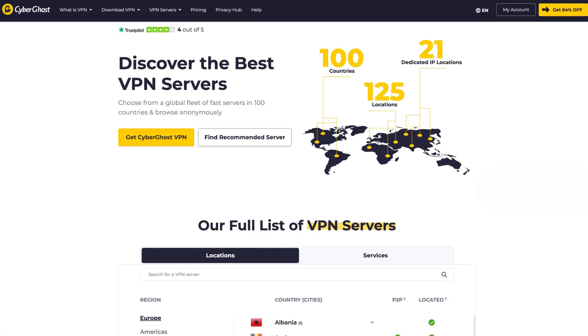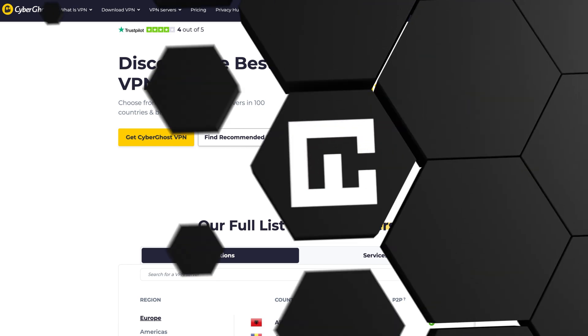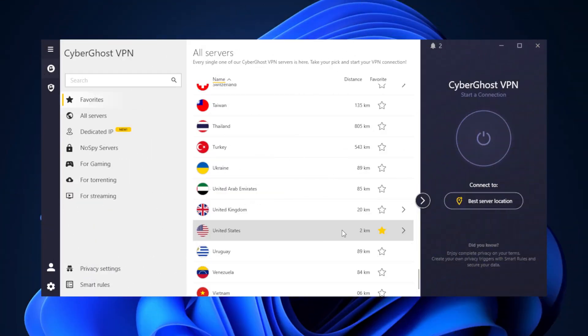CyberGhost servers are available in 100 countries. While the exact server count isn't public, the server list can be seen when you open the application and get into the All Servers tab. There you'll notice a useful feature — it shows you the distance from your location to each server. Selecting a server that's closer to you can help enhance performance by increasing your connection speed. You can also mark your favorite servers for quick access in the future, which is especially handy if you regularly use certain locations.